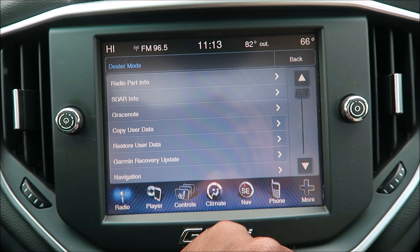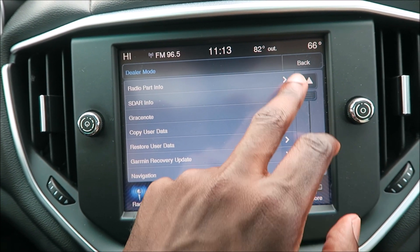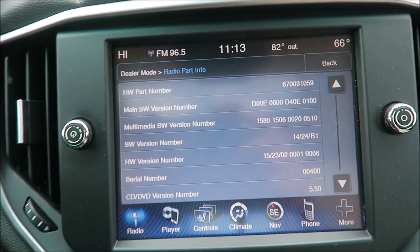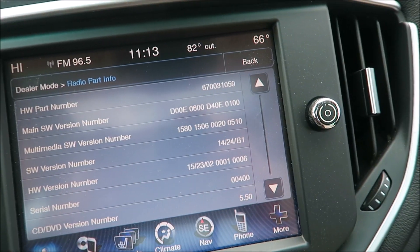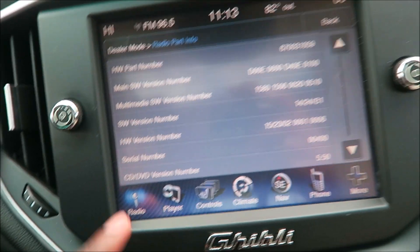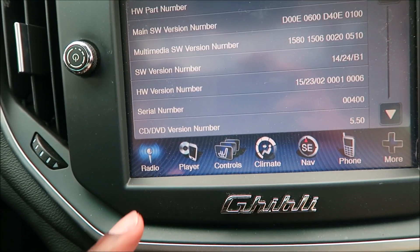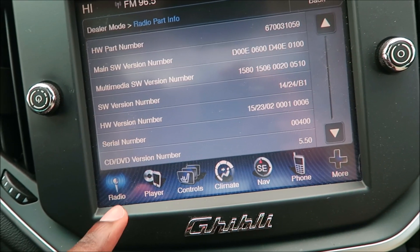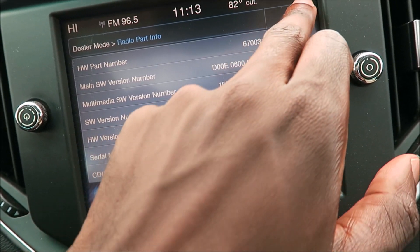I'm not exactly sure if I'm supposed to be showing you this, but like I said, it's public information on the forums — that's how I found it. If I go into radio part info — yeah, you're looking at a lot of information about this radio: serial number, CD, DVD. It doesn't scroll down or anything. We'll go back.